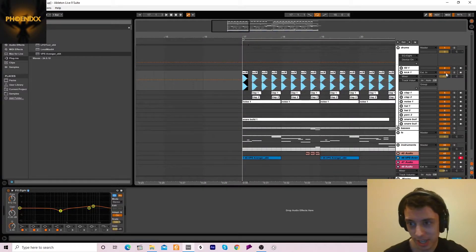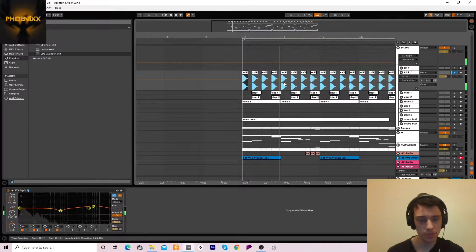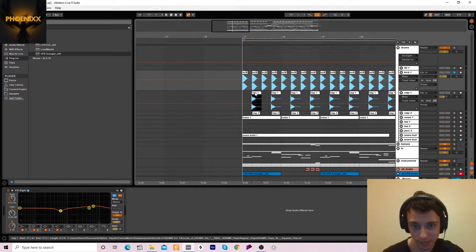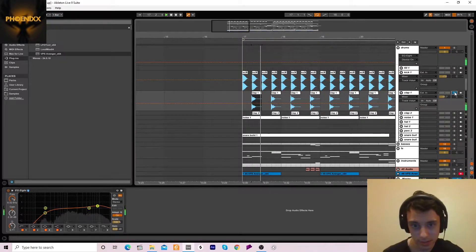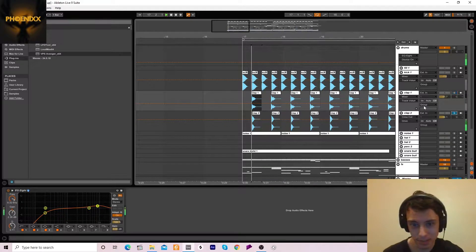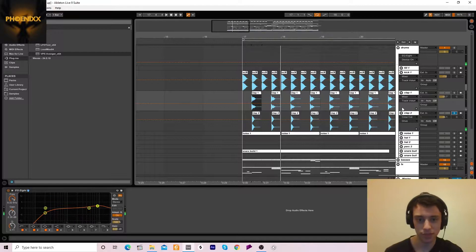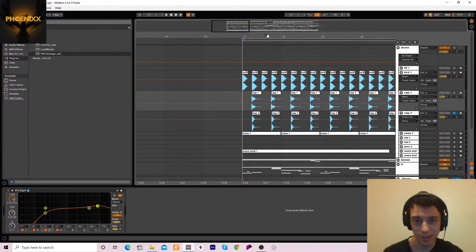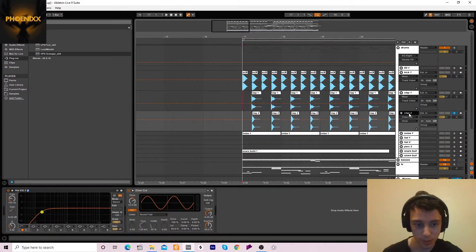We've got this kick drum — a standard EDM kick drum with a little bit of EQing on it. Then we've got this first clap and this second clap.